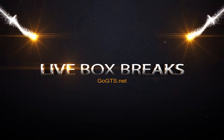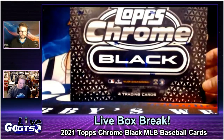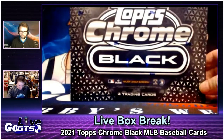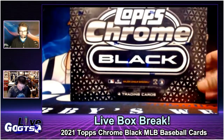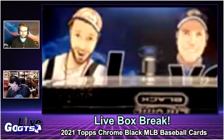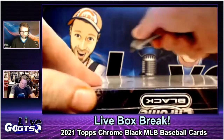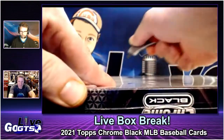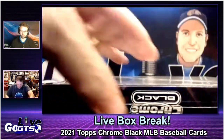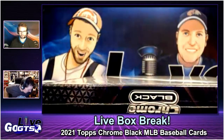I don't remember getting to open this last year. This is the sophomore release of this product, so I'm kind of excited — Topps Chrome Black. Four cards, one auto or refractor, and two base, so probably a little hit or miss by the box. But at least, when I say only $150, it's all relative in price to some of the other products we're opening.